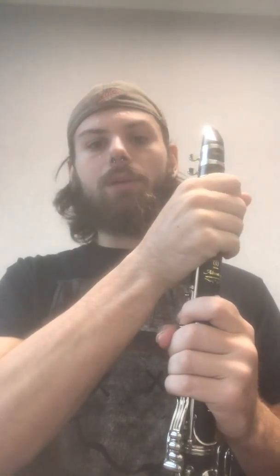Next, we'll play our C. To play our C, we're just simply going to drop our ring finger, again keeping all of our fingers still on, and just covering the hole. There is no key for this one, it is just an open hole. Solid air stream again, you'll have a C. Give it a try.